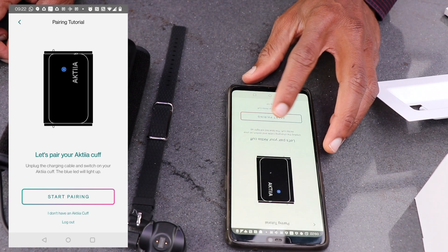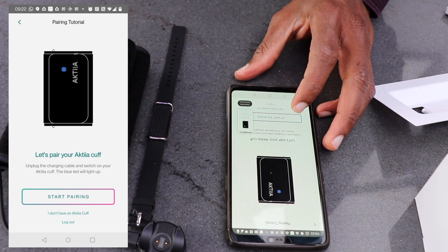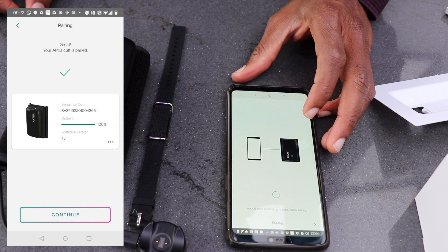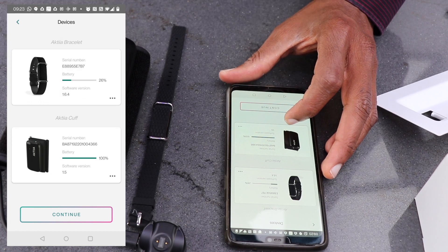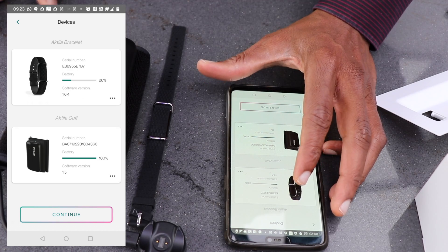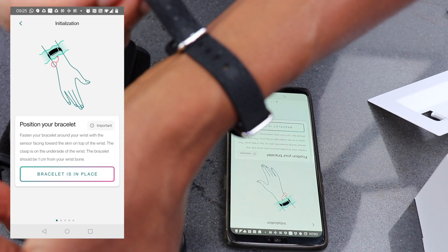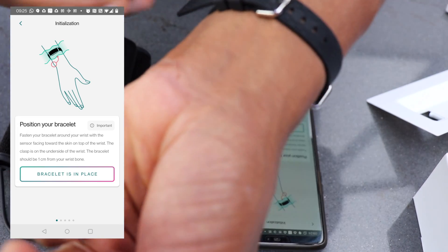Now you need to pair the wristband with the blood pressure cuff. The wristband is now successfully paired with the blood pressure cuff. Once that is paired you then put on the wristband — make sure that it's a snug fit.